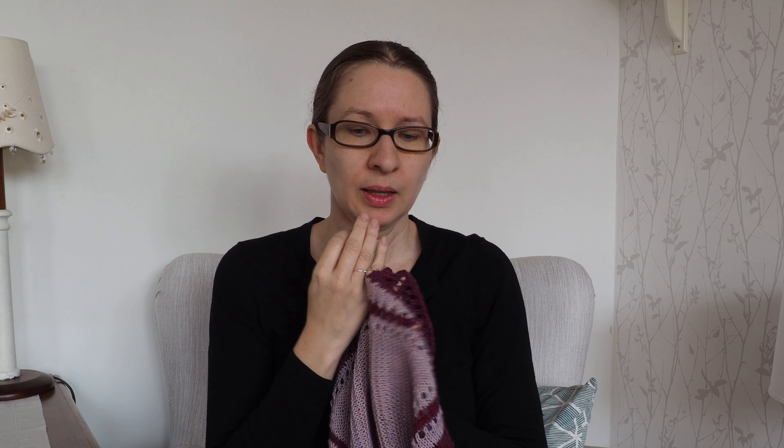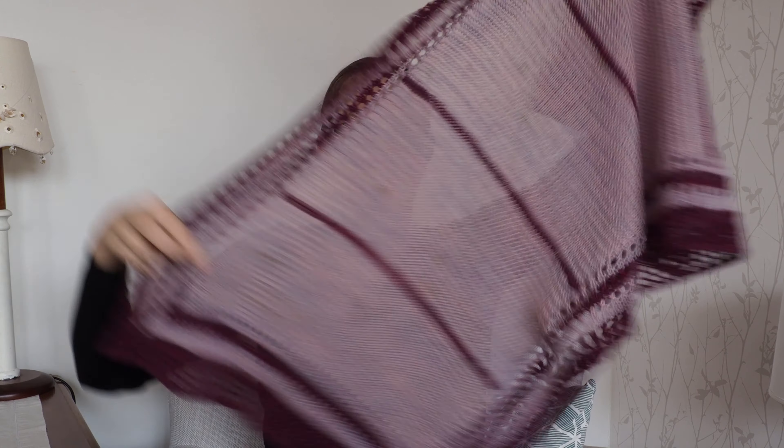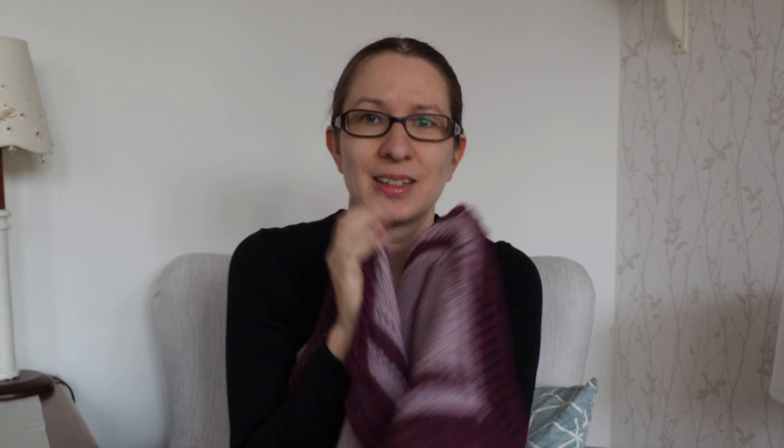because I intended to stretch the shawl lengthwise and I wanted the edges to have enough flow and ease to accommodate that — because I wanted a really long shawl. So once you've finished knitting, don't panic. It's meant to look odd. Soak it 20 minutes in cool or lukewarm water.